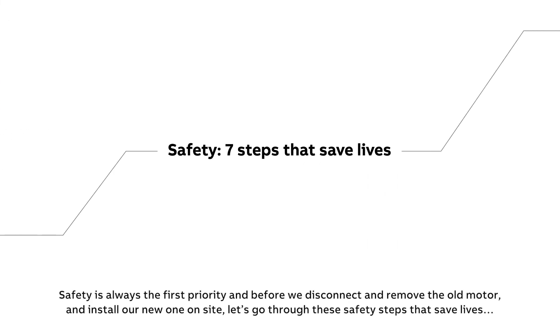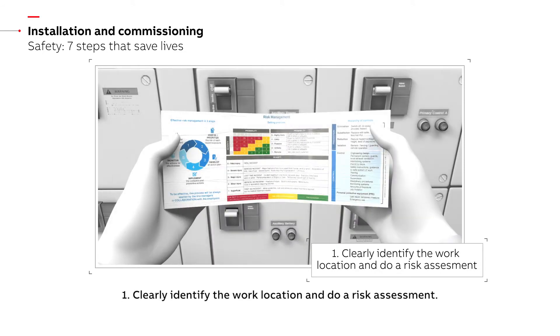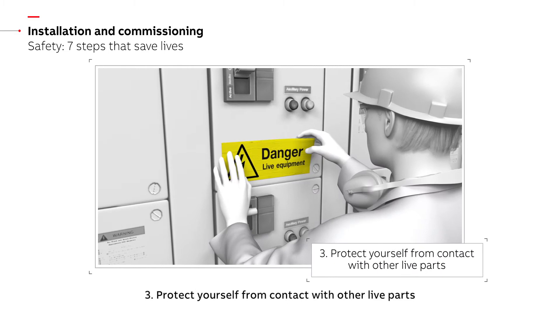Safety is always the first priority. Before we disconnect and remove the old motor and install our new one on site, let's go through these safety steps that save lives. Step 1: Clearly identify the work location and do a risk assessment. Step 2: Disconnect and secure against reconnection.